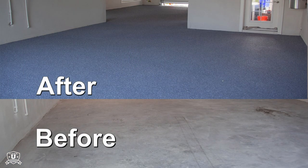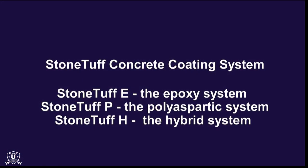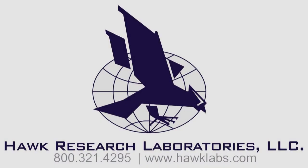Upon completion, the newly resurfaced concrete floor will be transformed into a durable surface that will last for years to come. Thank you for watching this video. If you would like to learn more about the StoneTough Concrete Floor Coating System, available in epoxy, polyaspartic, or hybrid formats, contact Hawk Labs at hawklabs.com or call 800-321-4295.